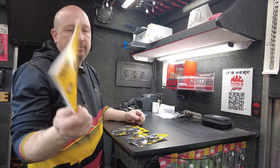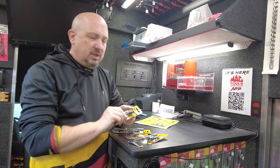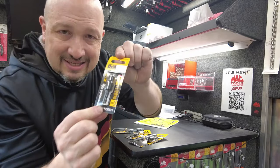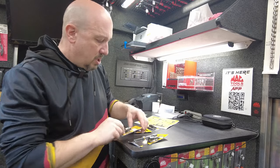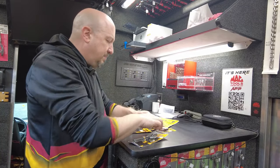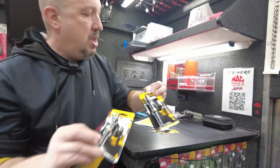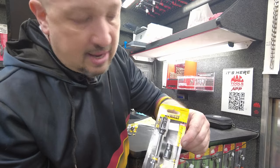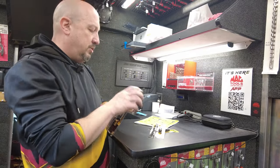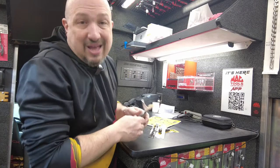Next, the new nut driver flip sockets. Here's the SAE standard version — you can see a nice little extension with the flip socket. That gives you 5/16 and 3/8. I also have the 8 and 10mm metric version. You get two flip sockets and the extension. The standard set has a quarter, 5/16, 3/8, and 7/16. The metric set has 7, 8, 10, and 13mm.